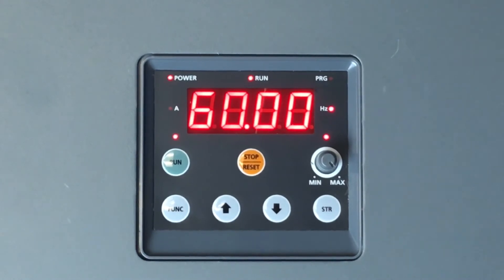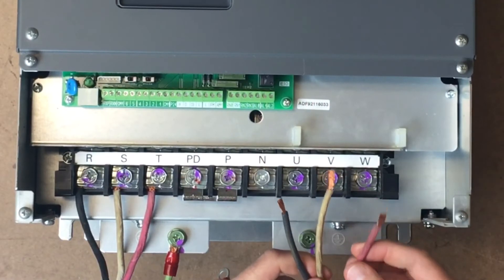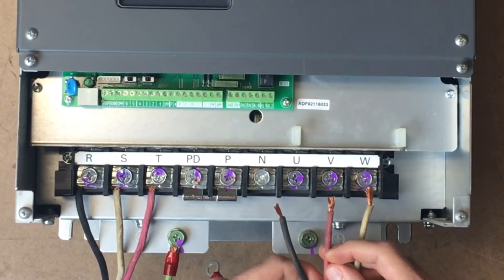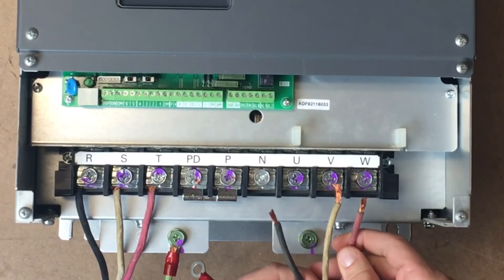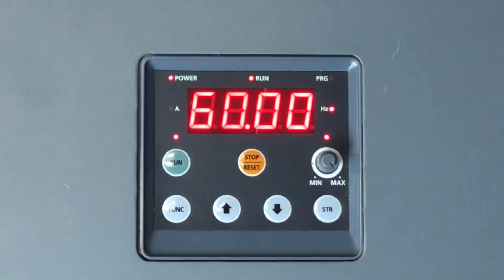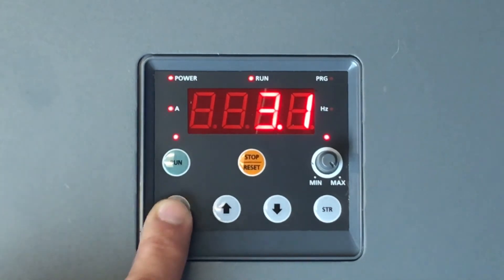Once powered up, it is important to check rotation. If the rotation of the motor shaft is wrong, simply swap any two of the three output leads U, V, and W. A common misconception we see in the field is swapping two of the three input leads on R, S, and T. This will not work on a VFD.